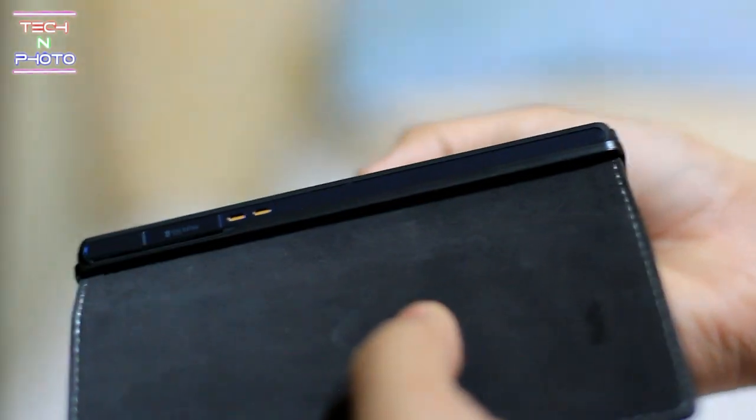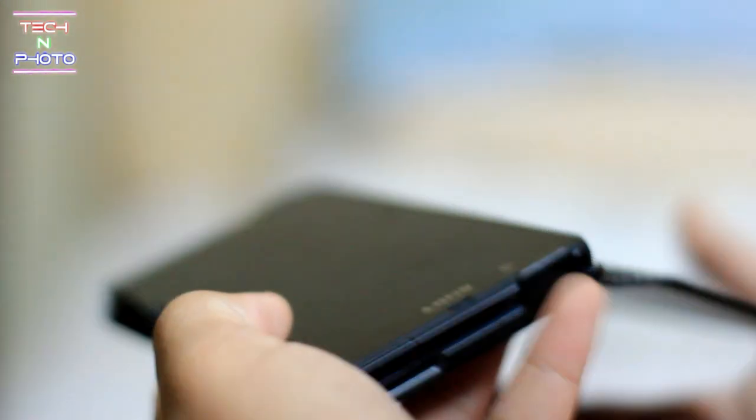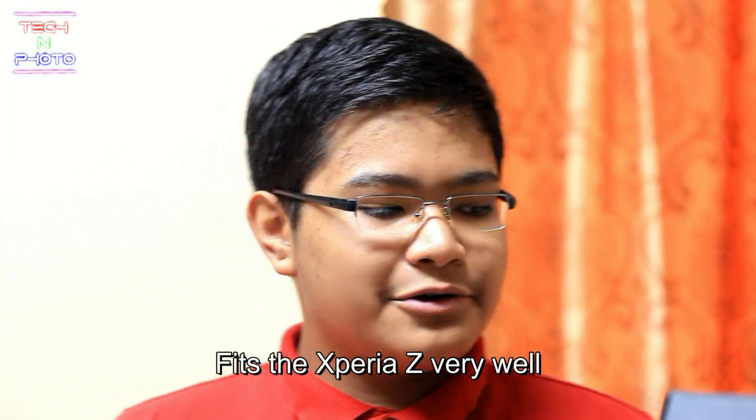As you can see, all of the things that you need to access on the device are accessible with this case. On the back of the device we have two holes for your camera, your LED flash, and your mic. Overall, this case has very good build quality and it fits the Xperia Z very well.